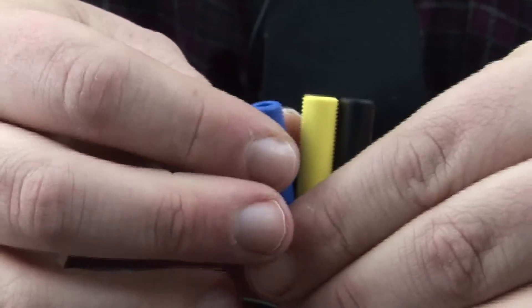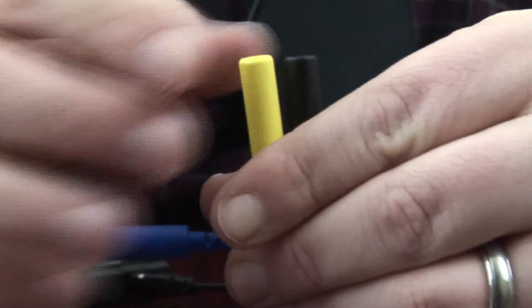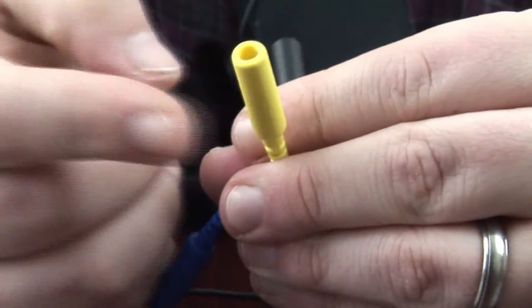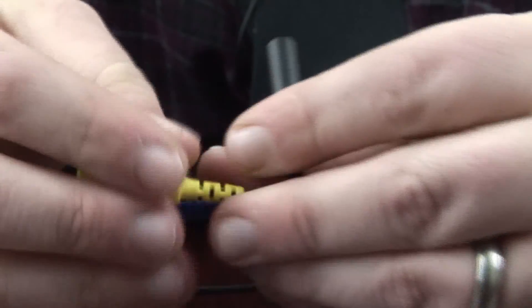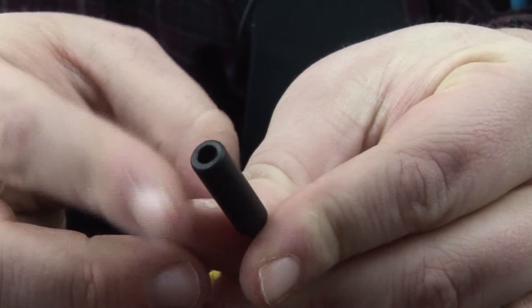Now that we've attached the 3-lead DIN extender to the sensor, it's important to know that blue will be positive, yellow will be negative, and black will be reference. Now we're going to begin attaching the electrodes, starting with the positive lead.